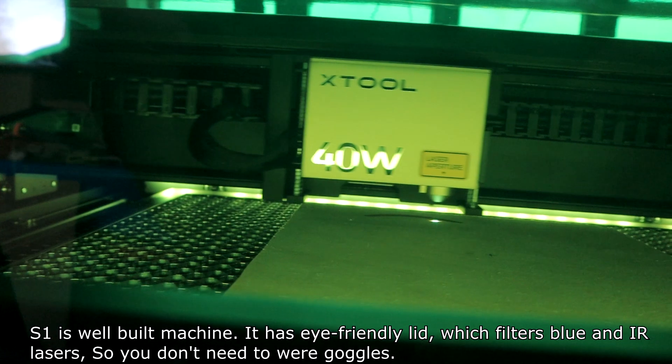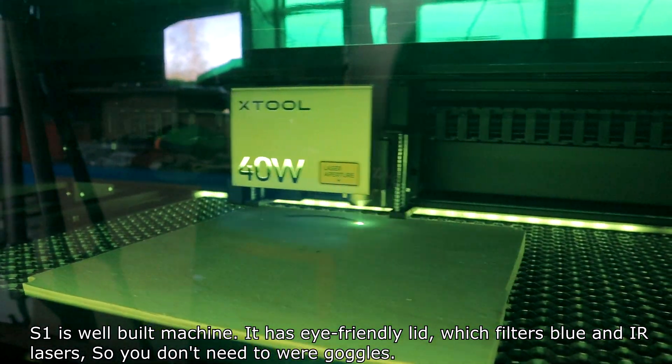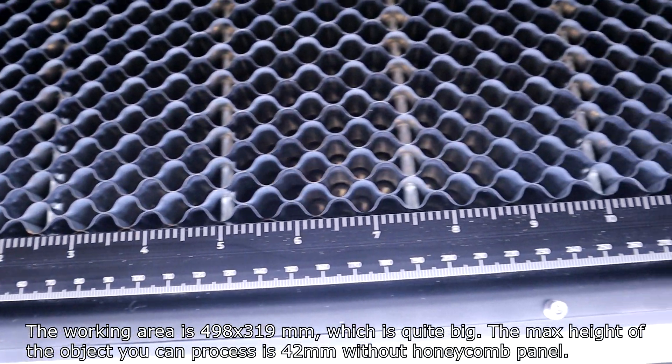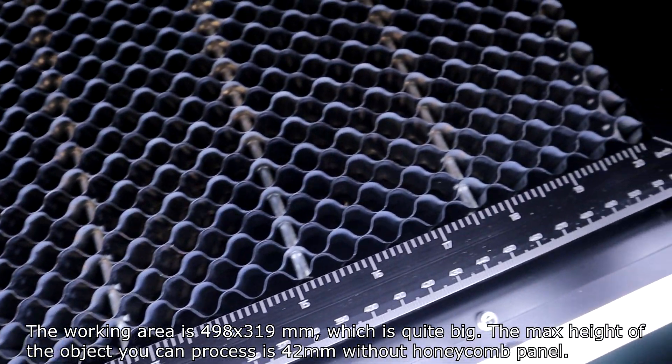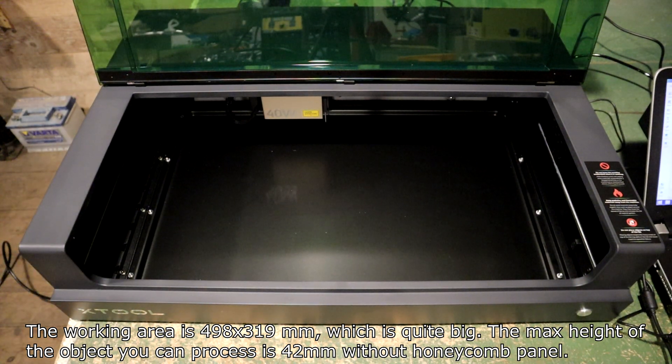S1 is a well-built machine. It has an eye-friendly lid which filters blue and IR lasers, so you don't need to wear goggles. The working area is 498 by 390 mm, which is quite big. The max height of the object you can process is 42 mm without the honeycomb panel.